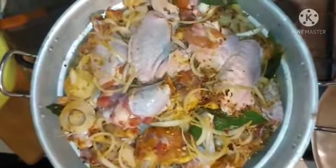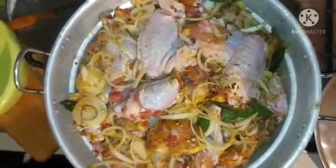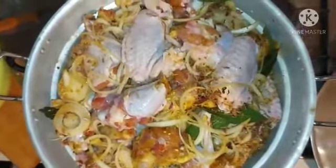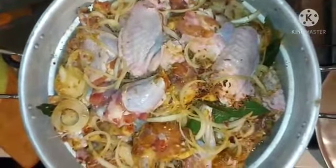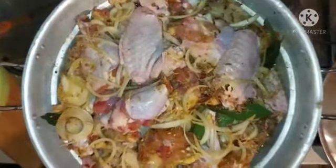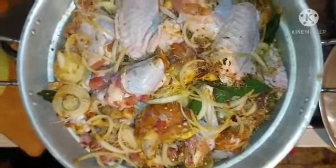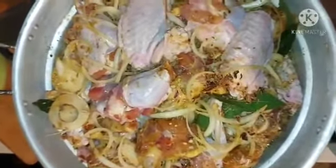Preparation of my son's birthday. Yes guys, for my returning subscribers, I say God bless you all. For those that will see this video and subscribe, I say may God bless you all in Jesus' name. Guys, we are going to take you along for the preparation of the party jollof rice.